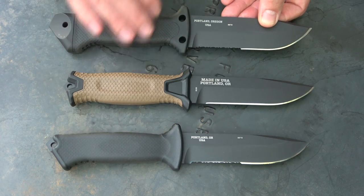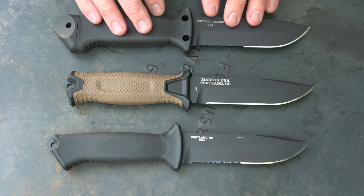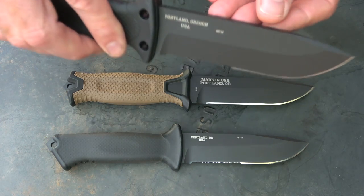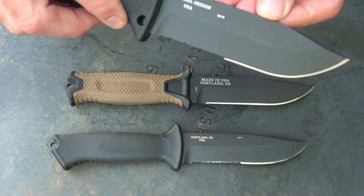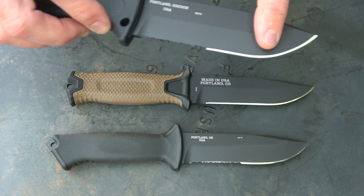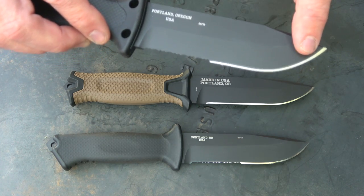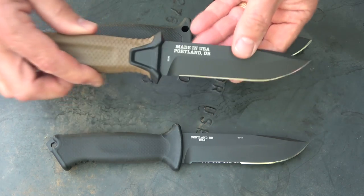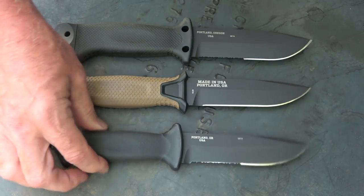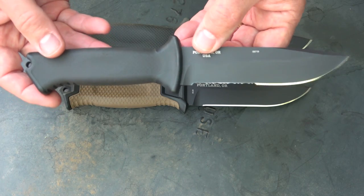All three have a rubberized coating on them, which makes them nice. All three are made from 420 high carbon stainless steel. The finishes are pretty much the same — it's a ceramic finish on the blade, and it should be corrosion resistant and give you a really good long life. We have a flat ground, and the LMF is serrated, then we have the straight edge. The Strong Arm here is just a straight edge, but you can get it with serrations. With the Prodigy, typically you'll see them with serrations, though some are available as straight edge as well.